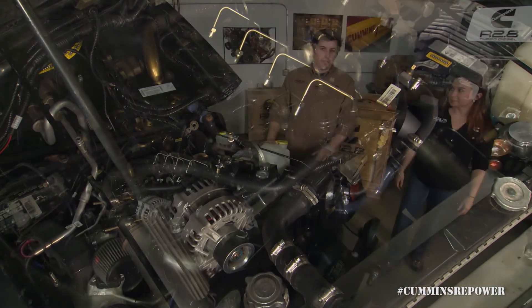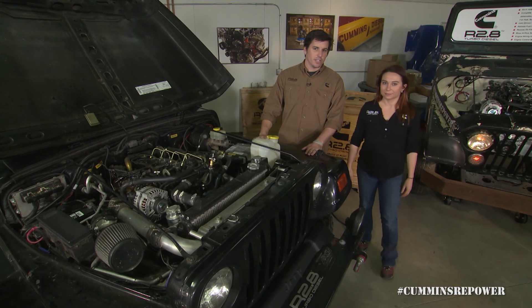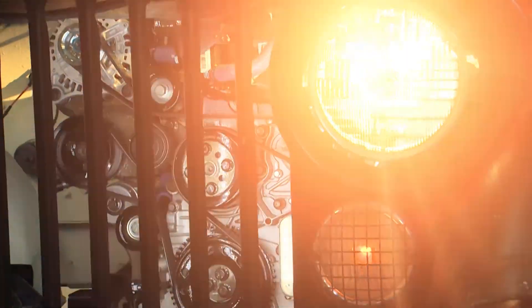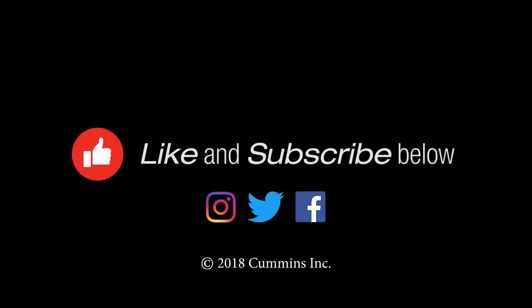So I think that about covers it for this edition of Cummins Repower Garage. Thank you very much, and stay tuned for more episodes. See you next time.